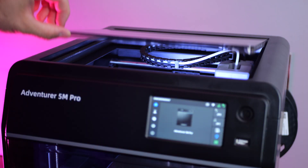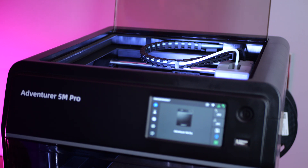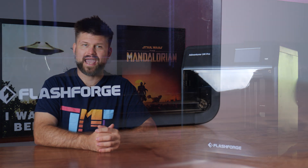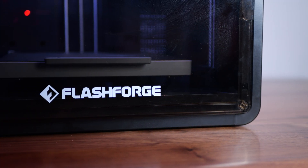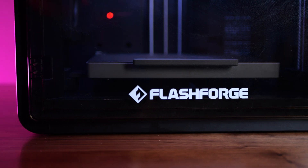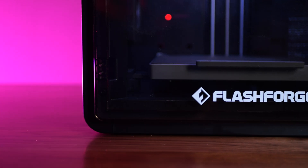When it comes to 3D printing, finding the right balance between ease of use, performance and features can be tricky. Enter Flashforge with their Adventurer 5M Pro model, which comes with auto levelling, quick release nozzle, a max speed of 600mm per second and an enclosure that allows for dual air circulation and filtration. So can this 3D printer tick all the boxes? Who is it for? Is it actually any good?